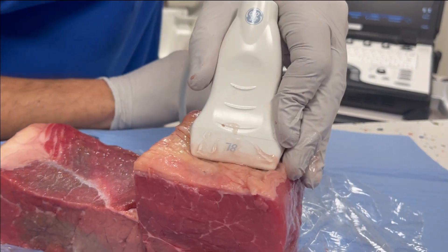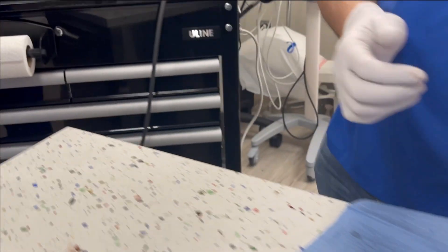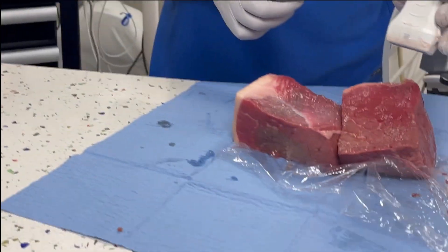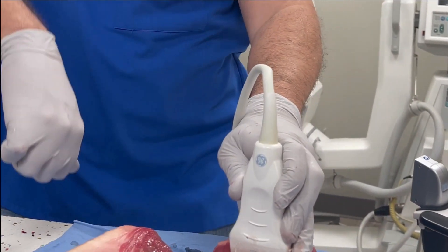This is the King Daddy — we're going to go all the way to three bars. This would be like most people wouldn't be able to handle this — you would have to have a numbing cream on.